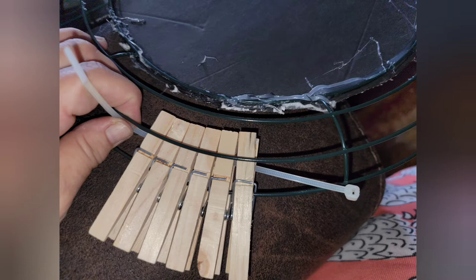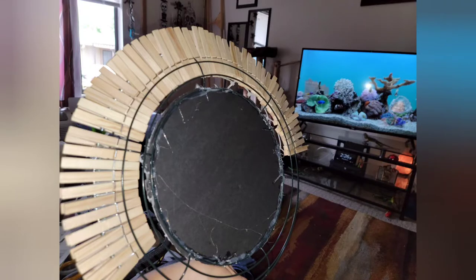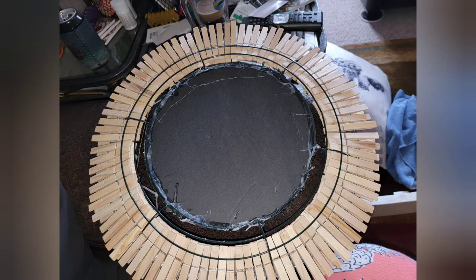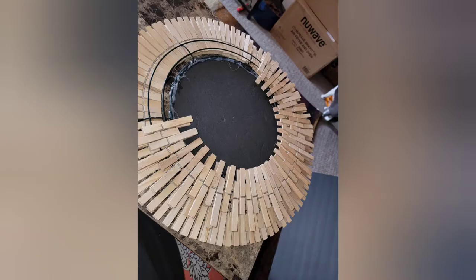Then I started putting clothespins around the very last rung. I used the plastic to keep them together as I put them on so they wouldn't flip-flop all over the place as I was putting them all around the entire outer loop of the wreath ring until I got a complete circle. Once I completed that, I started on the second rung, interchanging clothespins all the way around — one on the second rung, one on the third rung — over and over until I completed that all the way around. Stay tuned to see how this turns out.